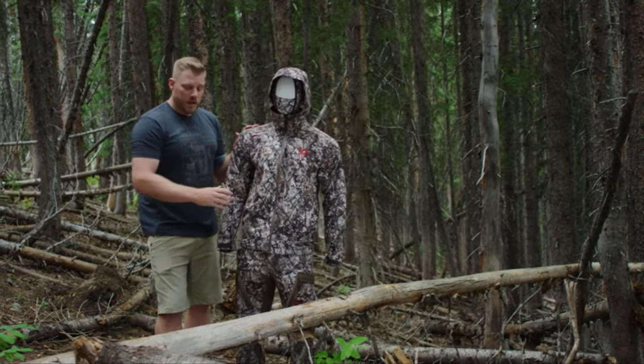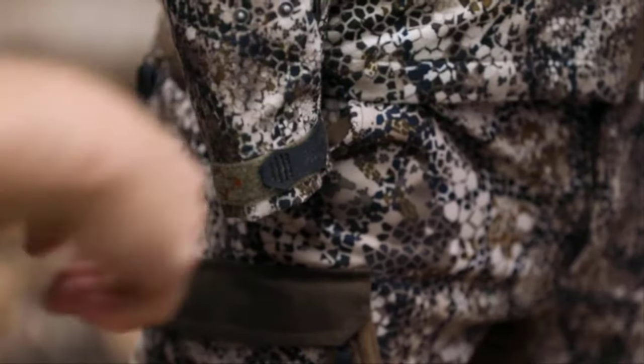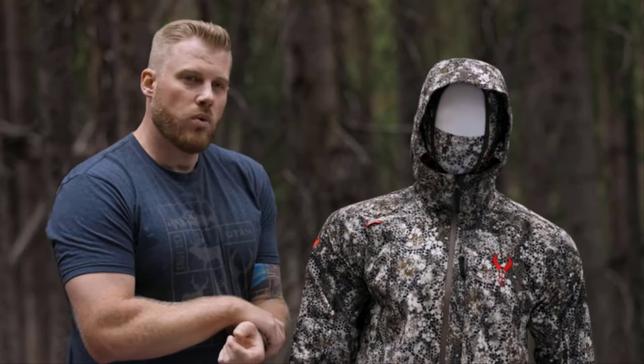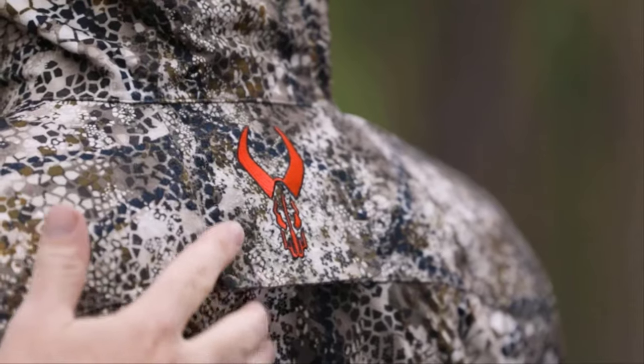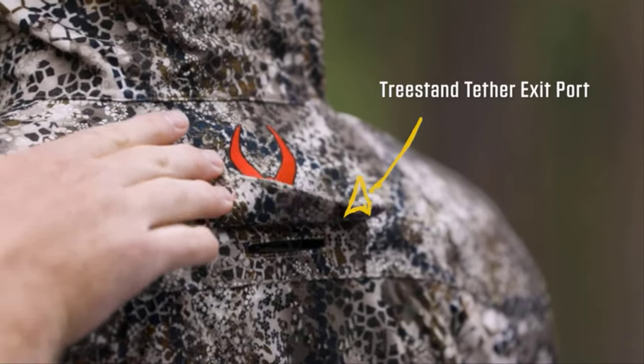We also have zippered hand pockets and the compressible sleeve, which is going to be great for the bow hunter or anybody in general that wants to get that extra fabric out of the way down around your arms. Moving to the back of the Venture Jacket, we have the tree stand tether exit port. If you are tree stand hunting, we want you to stay safe, and that's an easy exit port for your tether.